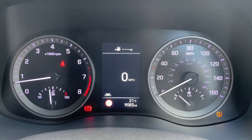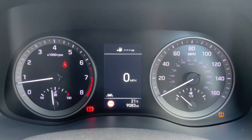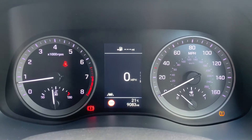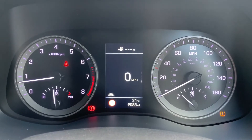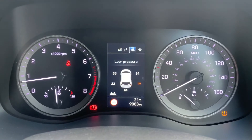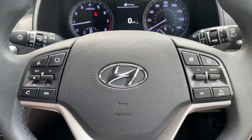In the middle at the bottom you can see the total miles for this car, which are 9,083. You can change the information displayed above that using buttons on the steering wheel for various bits of trip computer information, or for that digital readout for the speedometer. There are other options as well, from satellite navigation to tire pressure and user settings.